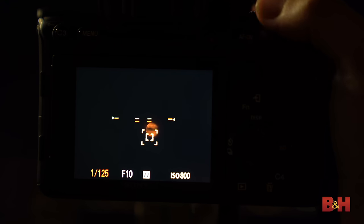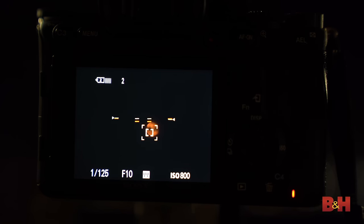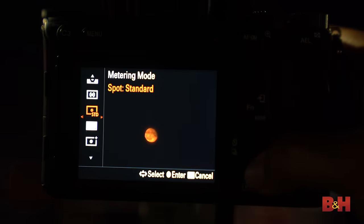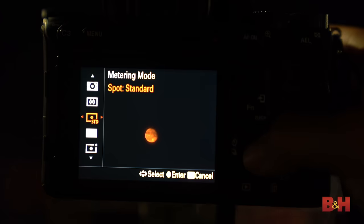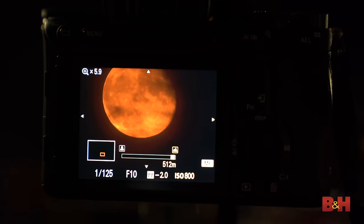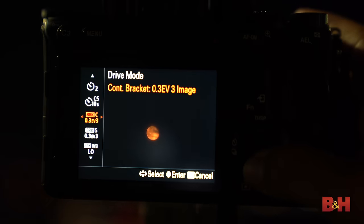Remember, the moon is a fast moving object, so your shutter speed shouldn't be too slow or else you won't get the sharpest results. Keep it above 1/25th of a second. You should also use the spot metering option on your camera to tell the camera to only expose for the moon, not the black space around it. Optional but useful are focus peaking to ensure the moon is in focus, and bracketing your exposures — bracketing will allow you to get different results with one photo.